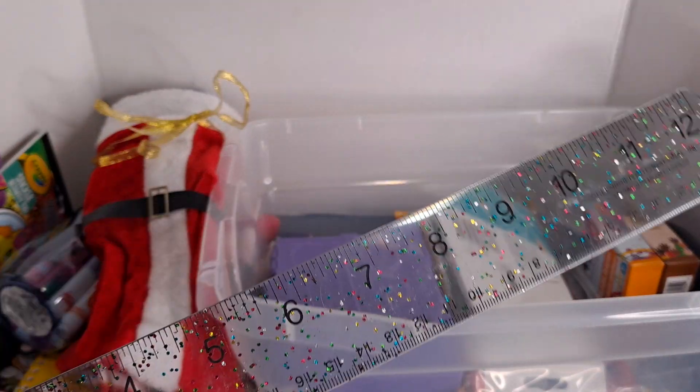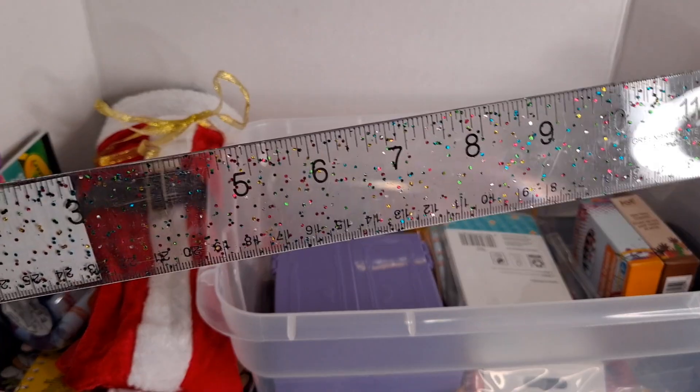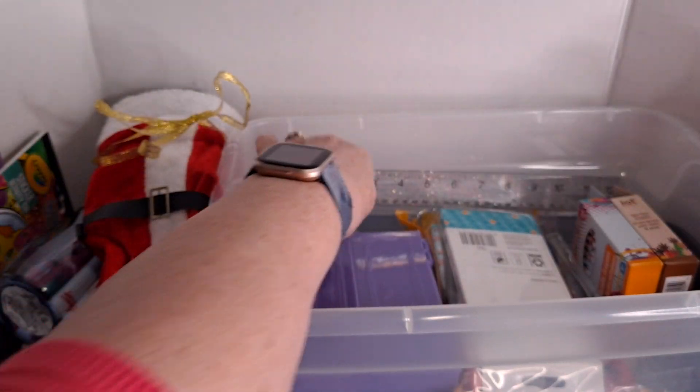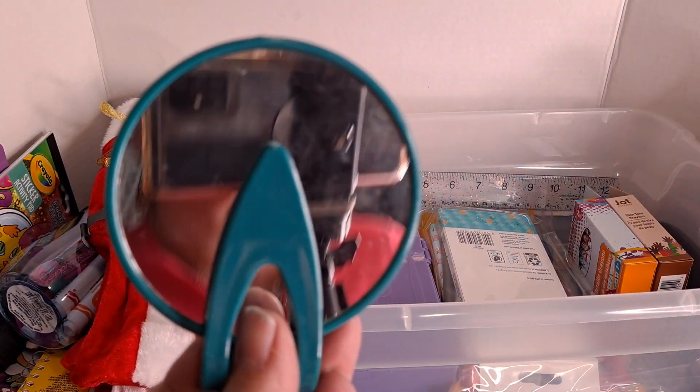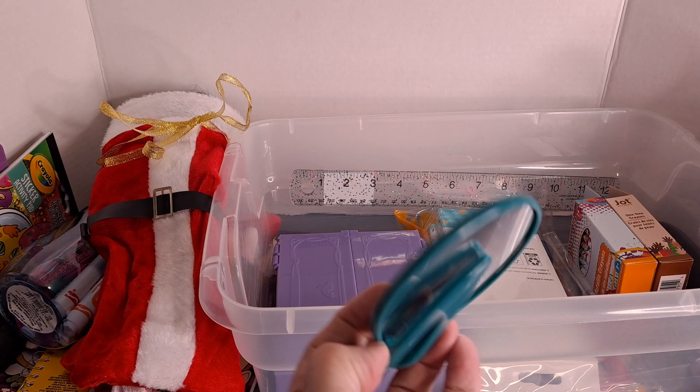This is a glittery ruler from the Dollar Tree — this is another reason why I got the bigger box, because I wanted to be able to fit that ruler in there. I also got a mirror that she can prop up to look at her face and get herself ready.